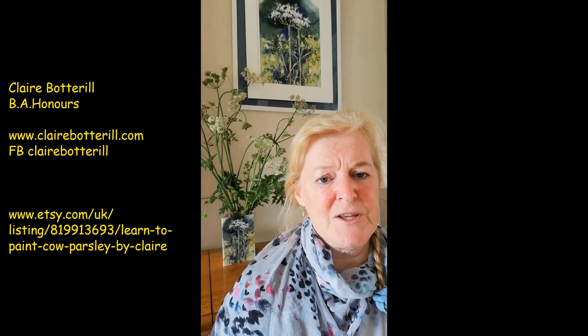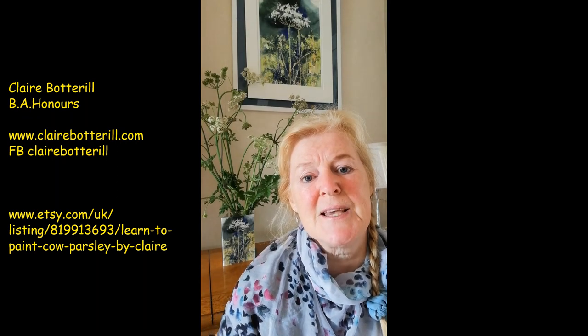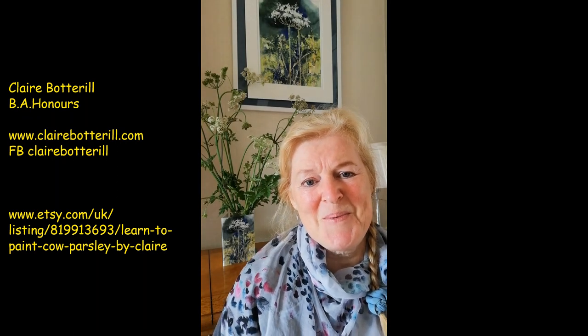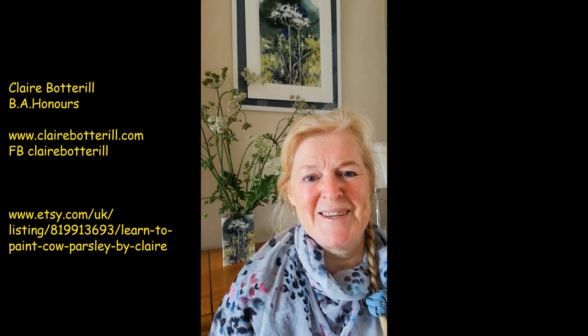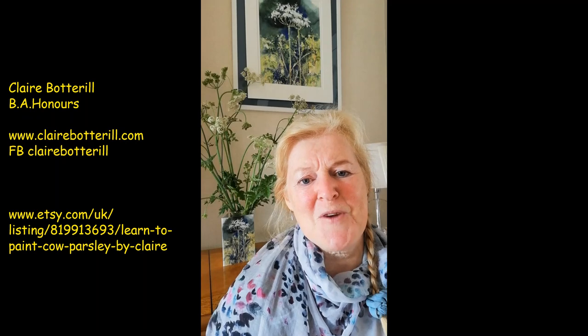I've built an Etsy shop and I'm planning to put videos that cover the information you receive on a full day workshop in my studio. For people who live far away and don't want to come to Warwickshire, and people where I've done workshops for art societies, I hope they'll enjoy having some of these videos just to remind them of the process.